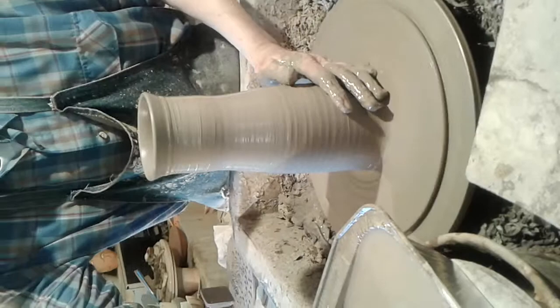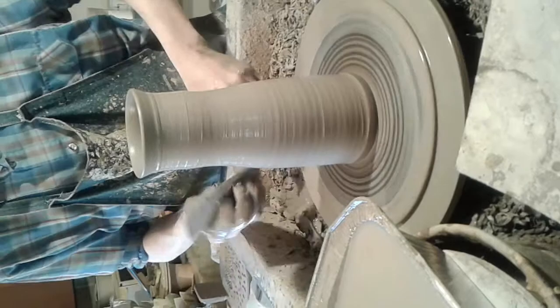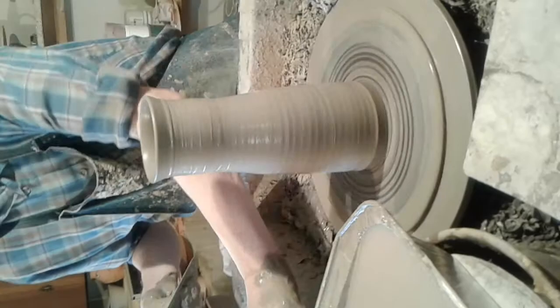Now we're going to take the chip. First thing is to trim the excess clay away from the bottom of the pot — in this case, a vase. We turn the excess clay off and get ready to shape this piece of pottery.